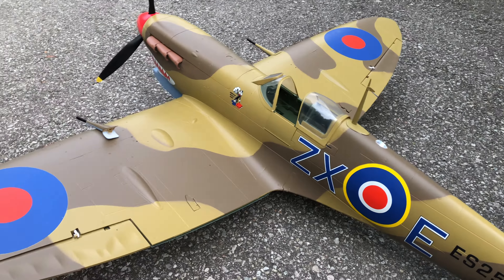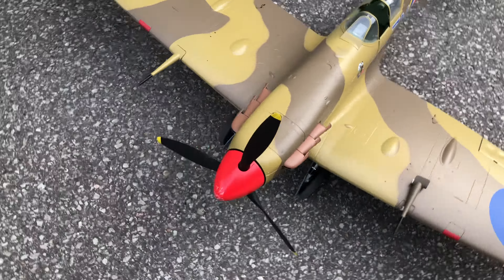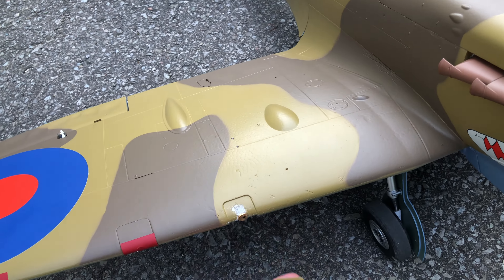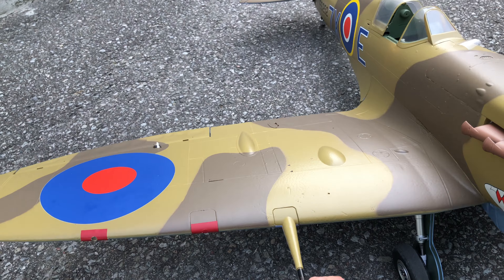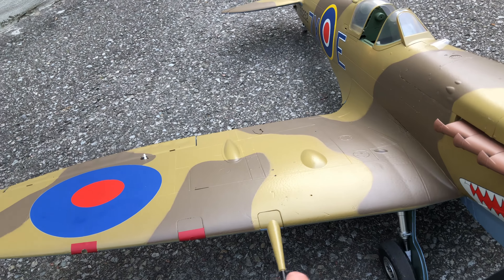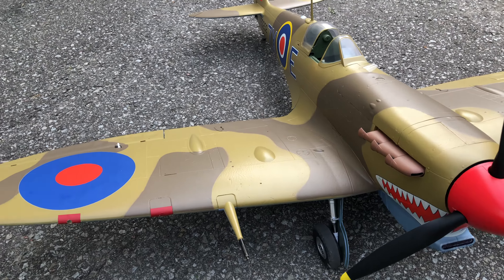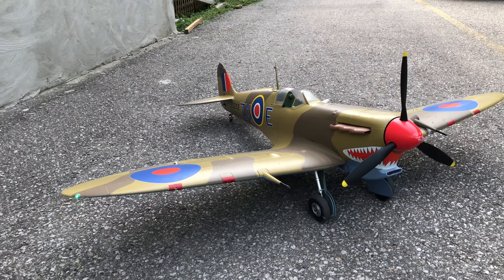If you're wondering why the cannon is not on, I'm trying out a magnetic system here. It seems to work pretty well — they're pretty strong — but I'd like to make them a little bit stronger because I don't want to permanently glue these on for disassembly purposes.